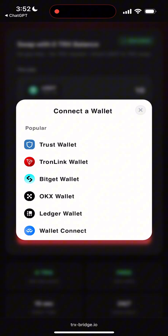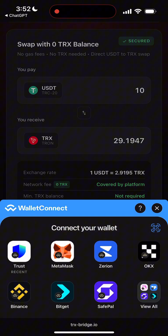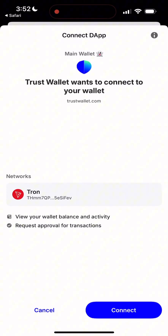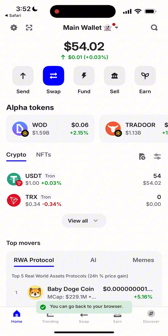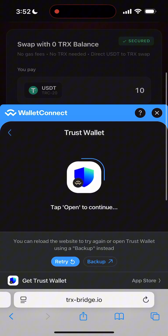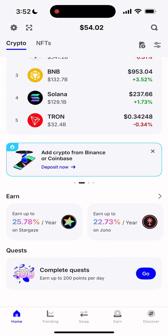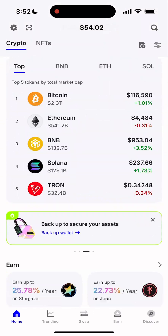Now, click Connect Wallet, and then pick your wallet. This platform supports basically everything: Trust Wallet, Trolllink, BitGate, OKEx, Safepail, TokenPocket, or any wallet that works with USDT TRC20 and TRX. Personally, I'm using Trust Wallet. Super simple. It only takes a few seconds to connect.